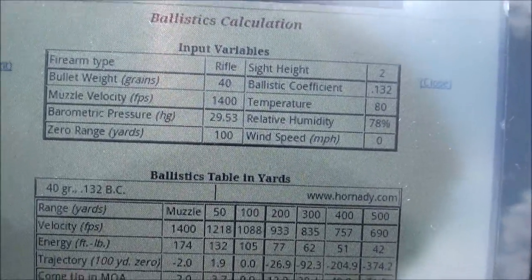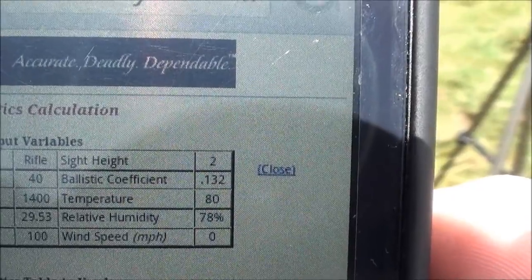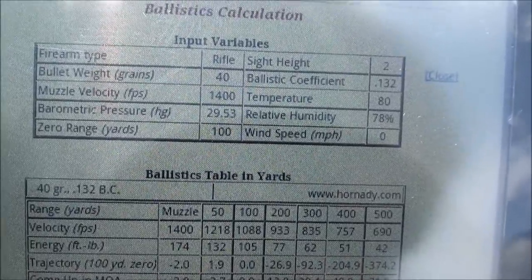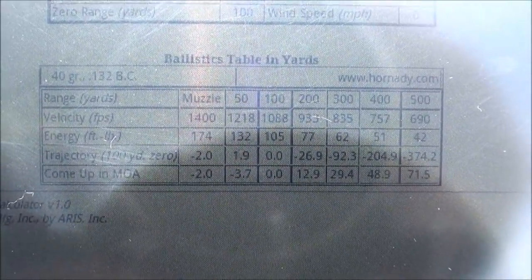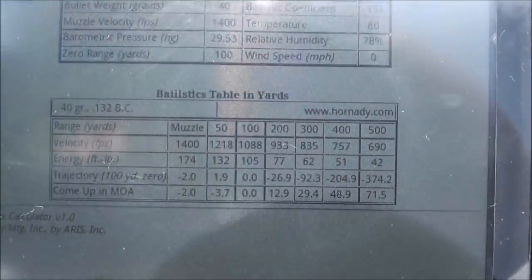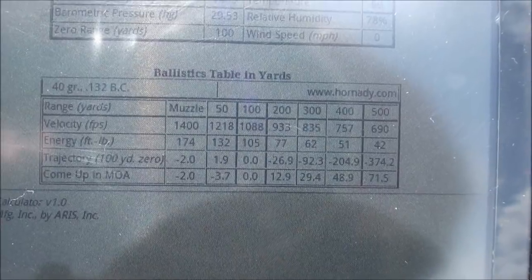I'm guessing that the velocity is around 1,400 feet per second. My ballistic coefficient is kind of a guess — I looked up a couple different sources but could never find the official ballistic coefficient for the Velocitor itself. Anyone who knows that, drop it in the comments. It's zeroed at 100 yards, and this is the ballistics table for the Velocitor.